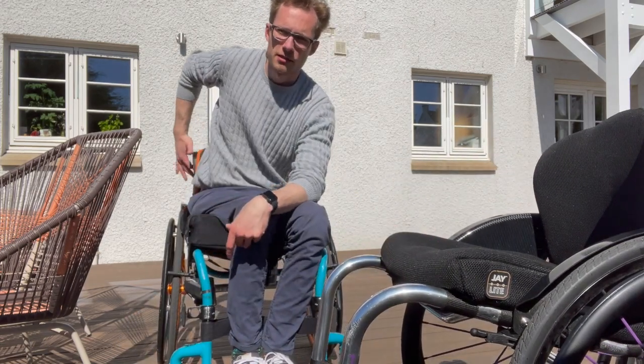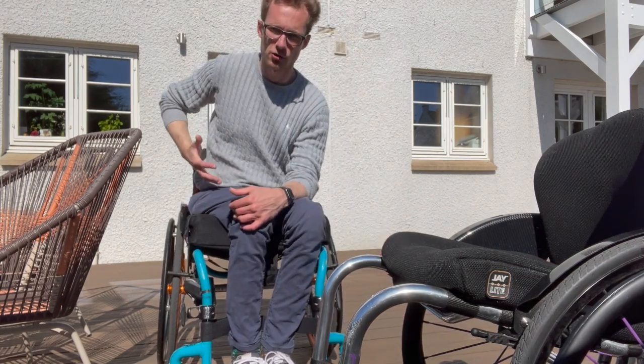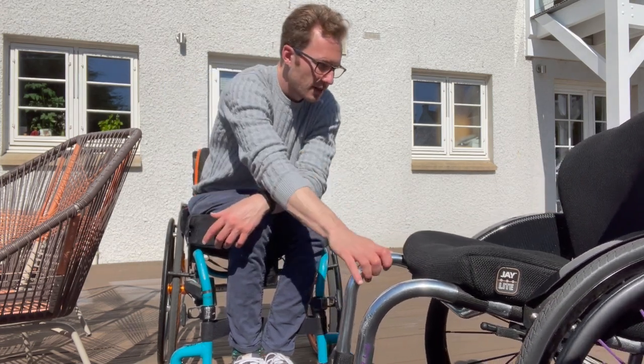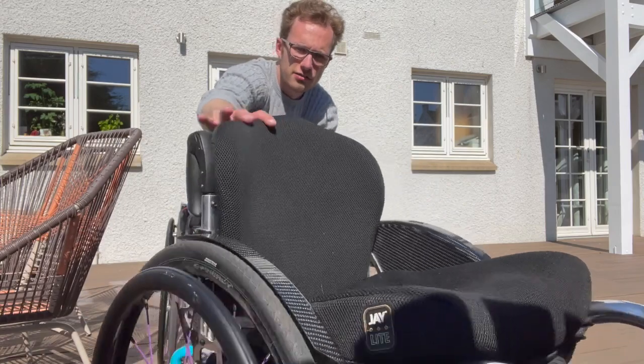I also find the handles quite helpful to grab hold of when I'm leaning down — I can grab that and lean down and then pull myself back up, because I don't have any core function or lower back function, so that movement would be really tricky otherwise.